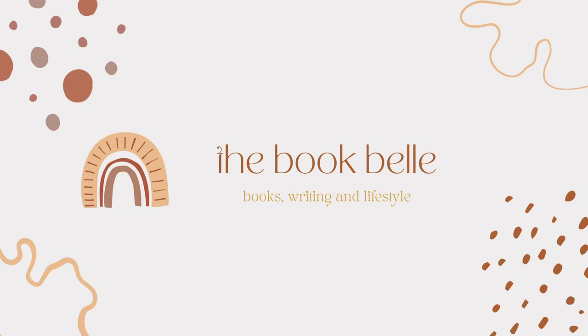Hey everyone, welcome back to my channel. My name is Lucy and in today's video we are filming a big spring clean of my bookshelves and a huge unhaul. It is Saturday afternoon, it feels like spring. My magnolia tree is blooming outside and even though this weekend is a bit of a cooler weekend here in London, spring is definitely here and I'm very very excited for this season.